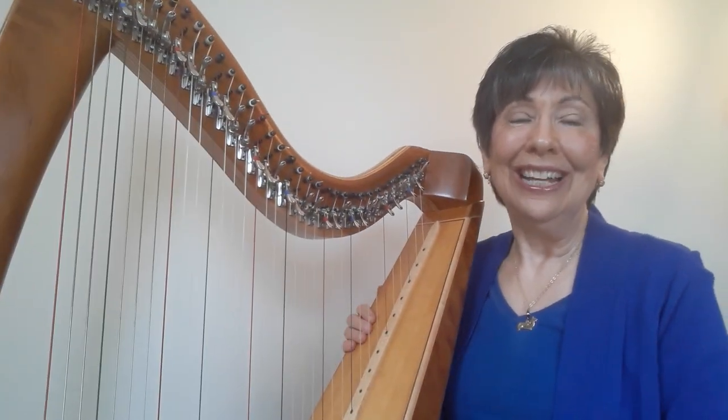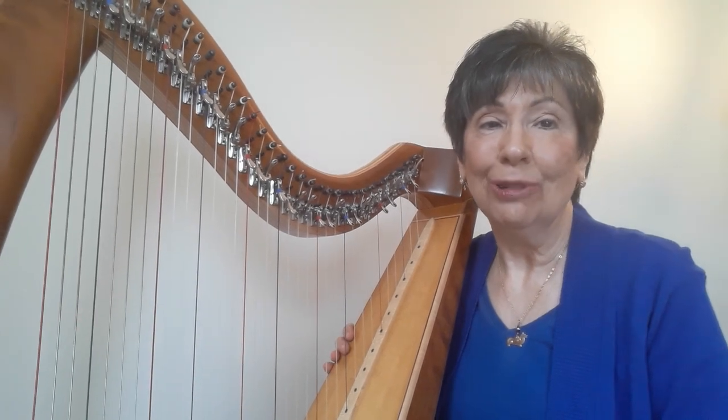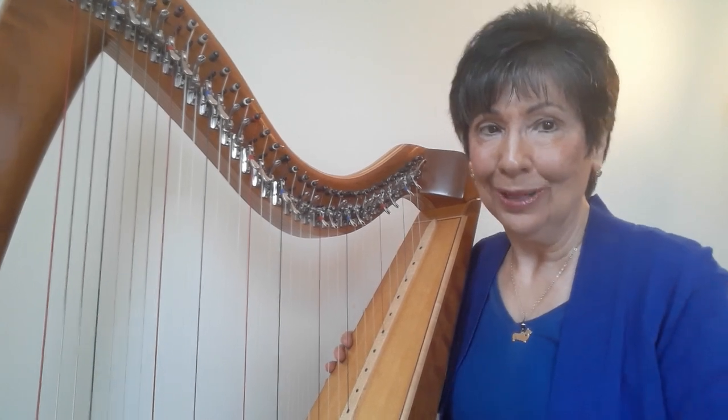Hi, my name is Joanna Mell, and today I'm going to teach you how to play Casey's jig, which is a jig I wrote for one of my students. So I'm going to play it for you first, and then teach you how to play it.